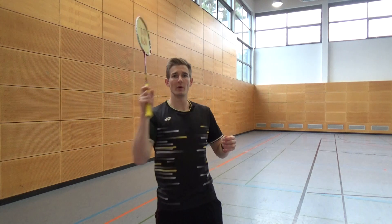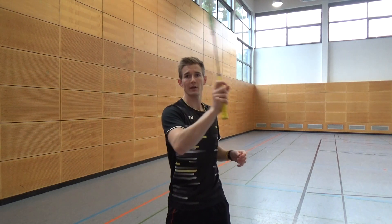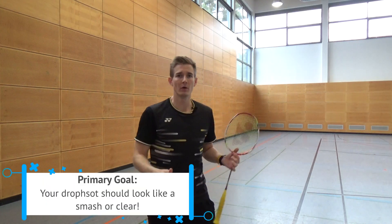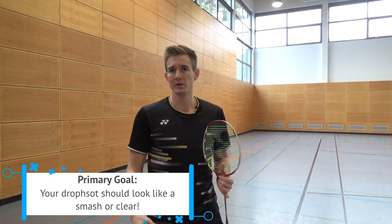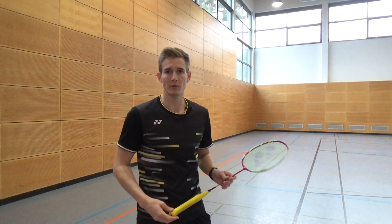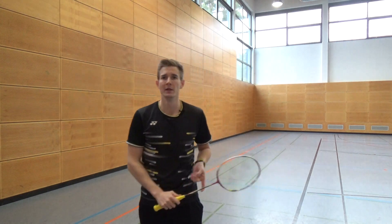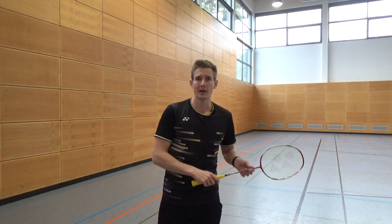If you show your opponent very early that you are only playing a soft shot — by slowing down the movement already from the beginning — he will know he has to go to the net, and you won't score any points or put yourself in a good situation with your drop shots. So the first key point is: the movement should look a lot like a smash or a clear.